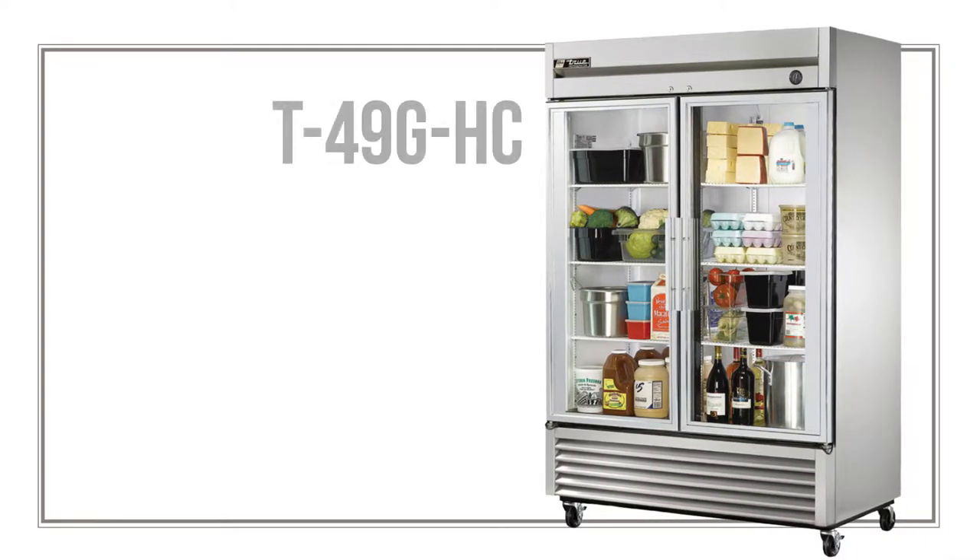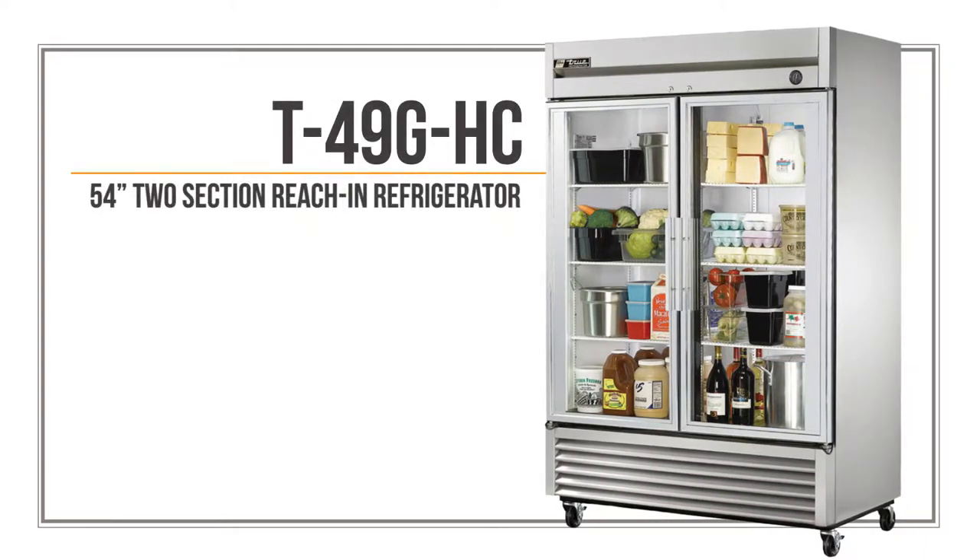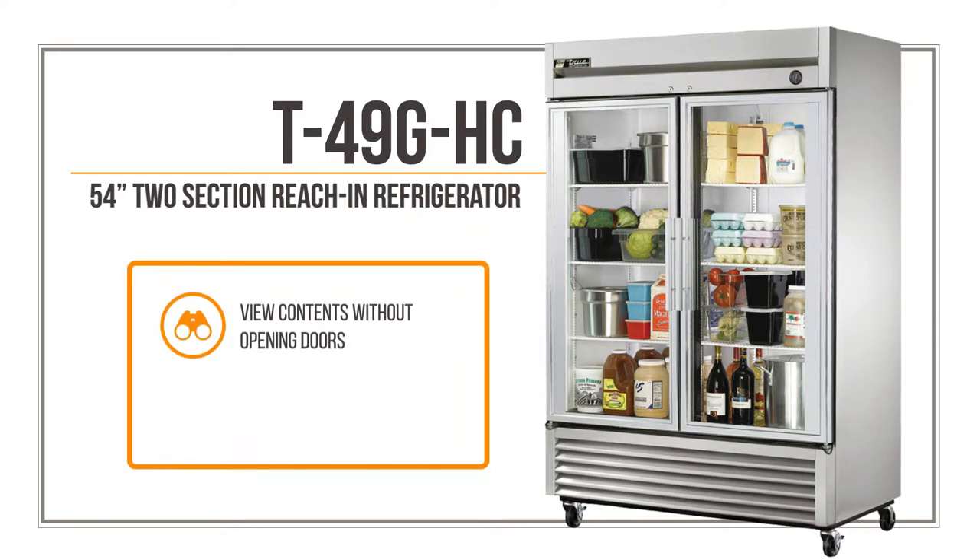The True T49GHC glass door refrigerator lets staff members get a clear view of what's inside without having to open a door. This can streamline kitchen operations and boost productivity.